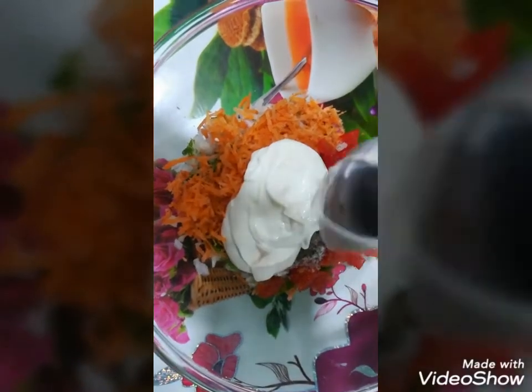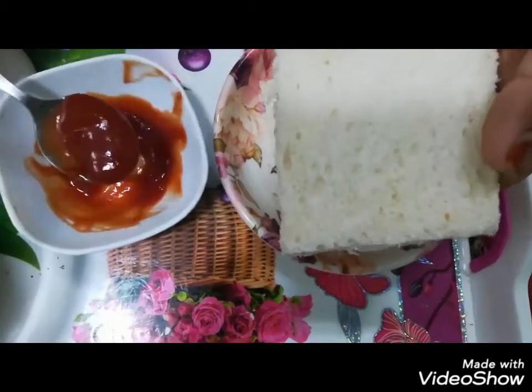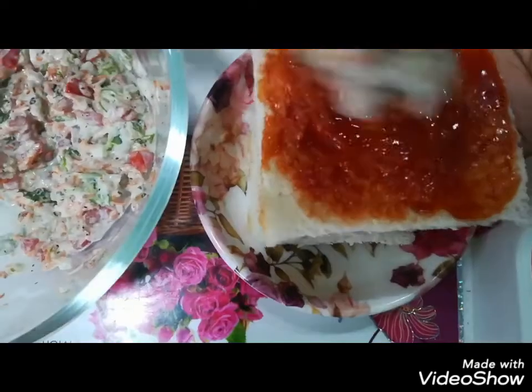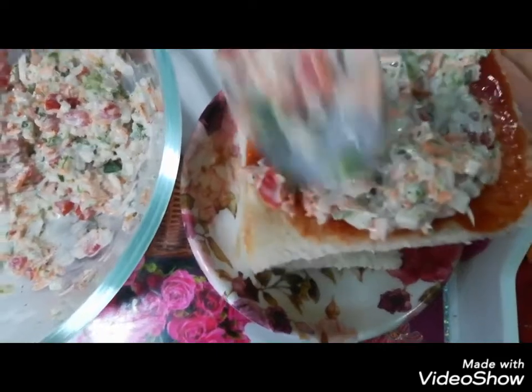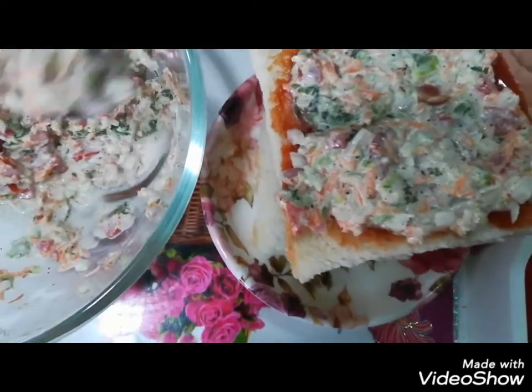I will mix it well, then I will add tomato sauce. Now we will add stuffing and add a little sauce.